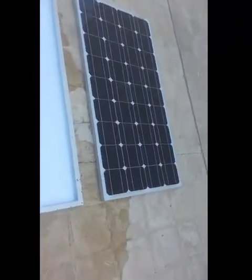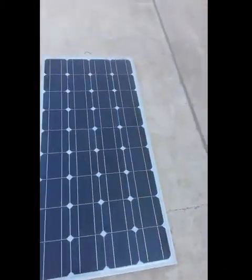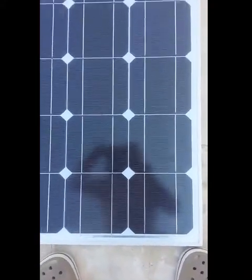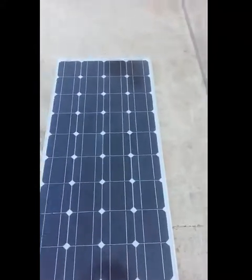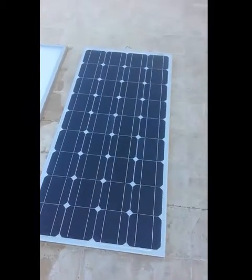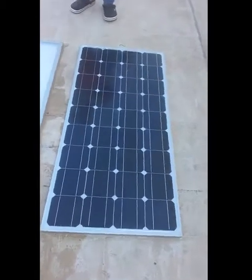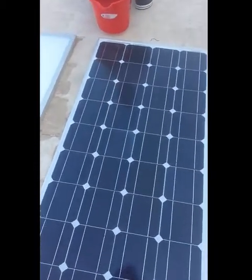Now we have added the monocrystalline panel for the test, and we're going to apply the same test on it. You can see that it is a mono panel. Before applying the water on this one, we are now going to apply water on the monocrystalline panel.